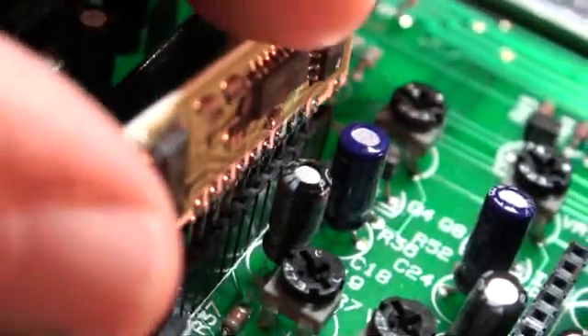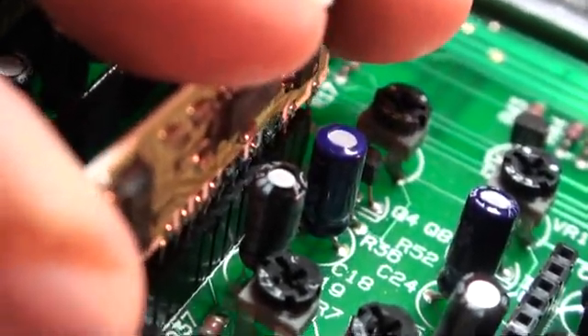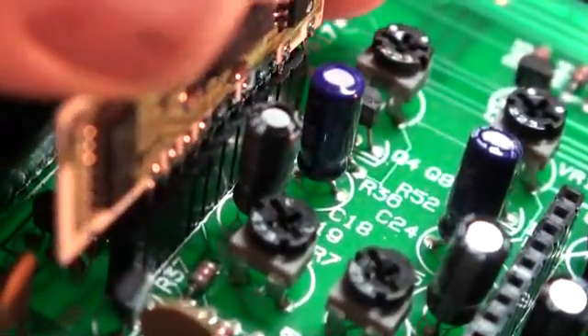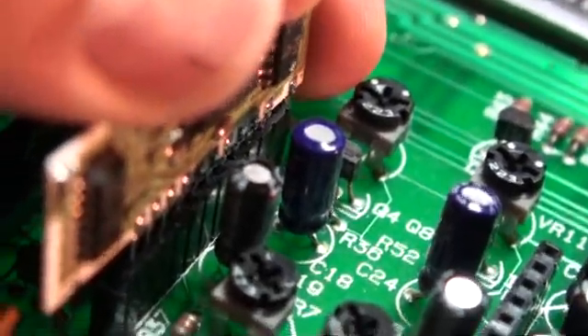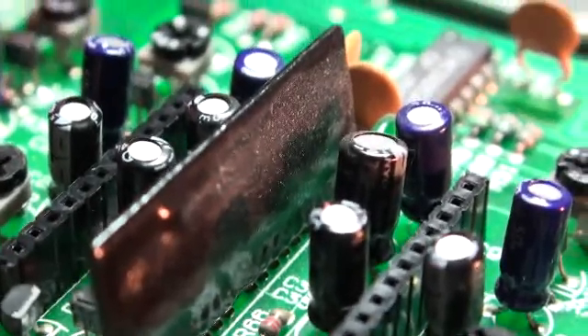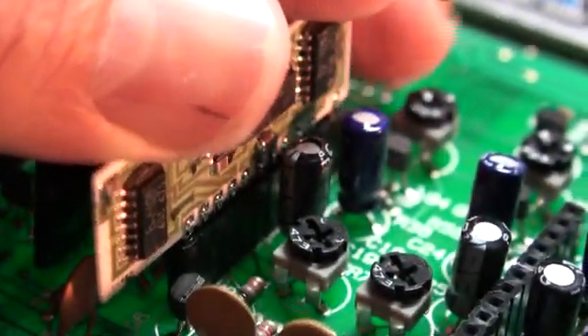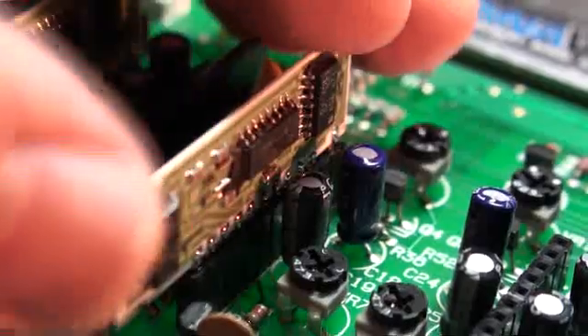It helps if you look at the bottom of the board for reference. Now you can see this chip is resisting a little bit going in, probably because of some unevenness on my pins — actually, I was not putting it in right. Okay, there we go. Always tricky to do an operation like that with a camera rolling.